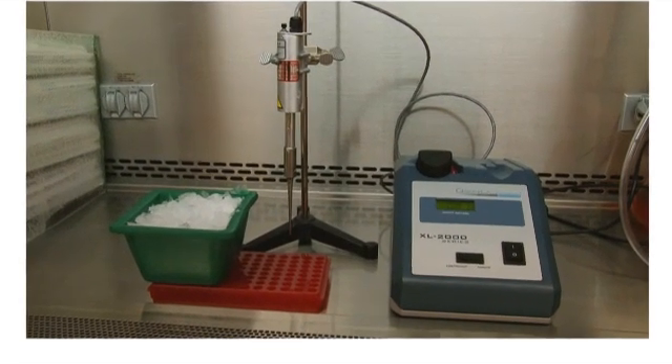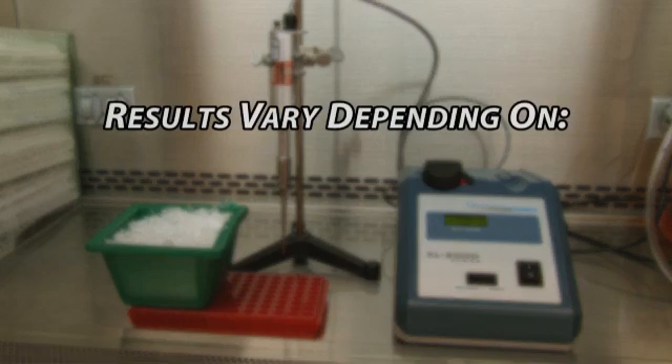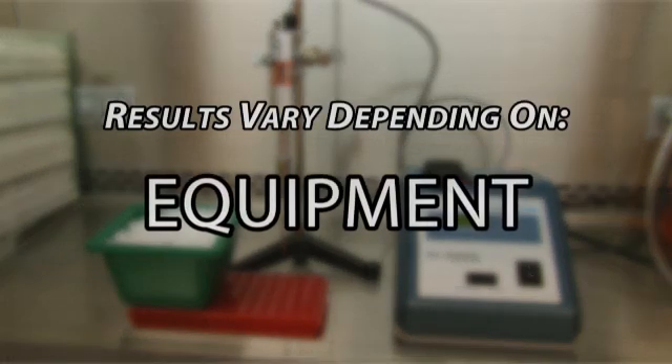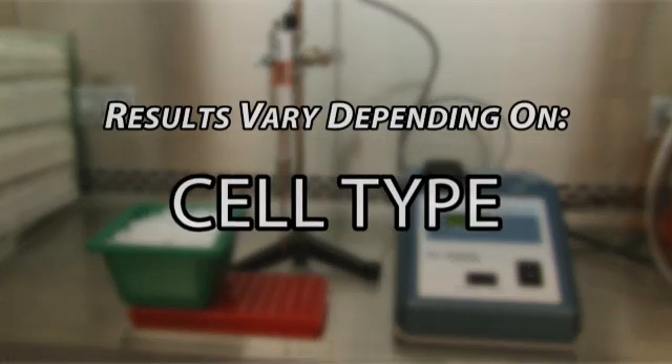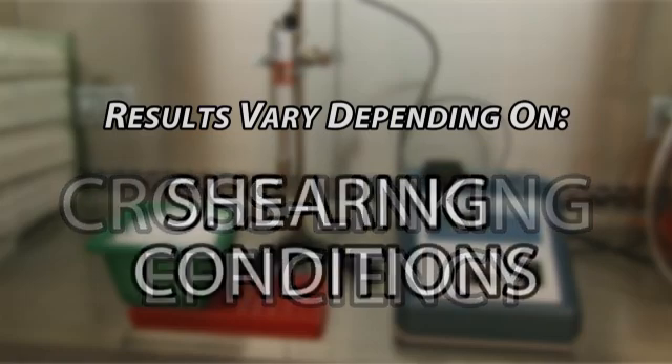The conditions for shearing must be empirically derived and optimized before proceeding to any of the following phases. Results vary depending on your equipment, cell type, cell density, cross-linking efficiency, and shearing conditions.